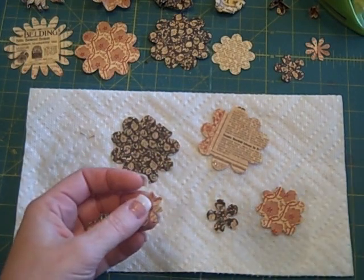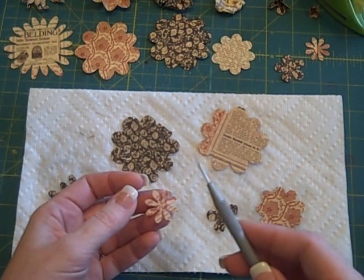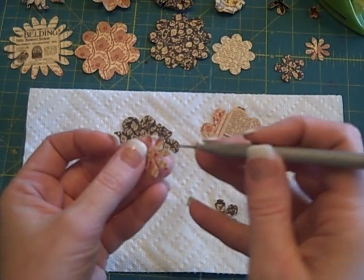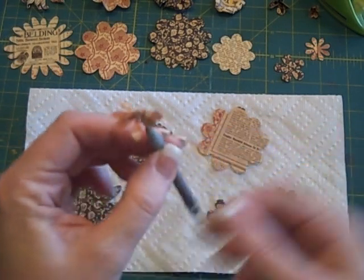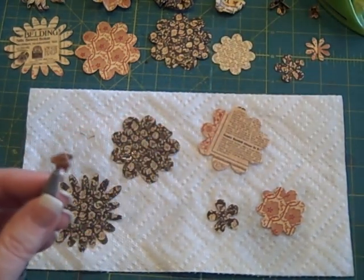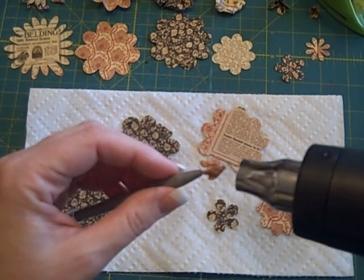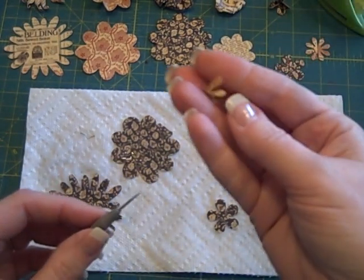I'm going to start with the smallest one first and use my pokey thing — I don't know what it's called at all. Anything that's got a pokey tip so that I can stab the center and then kind of crunch it around the center. I use my heat gun to dry it off camera. It's going to then look like this guy right here. You can kind of help pinch it with your fingers a little bit.